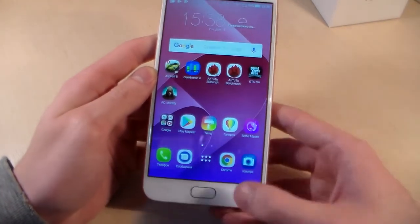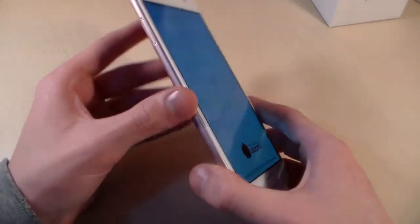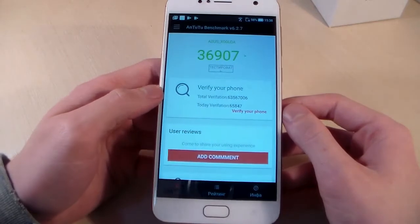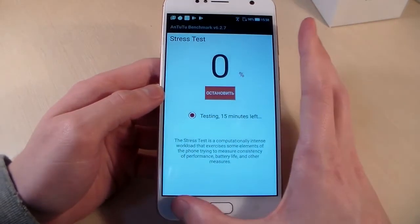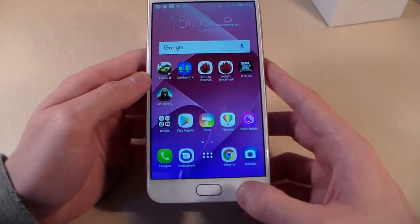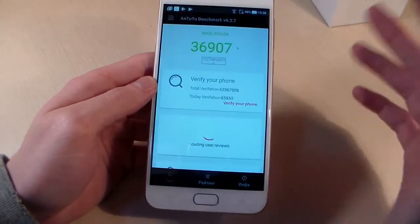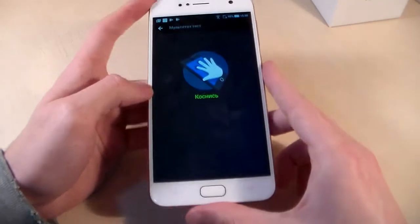Close Geekbench 4 and open the next test — Antutu benchmark. Check the Antutu score. Open Antutu again for the screen test and multi-touch test.